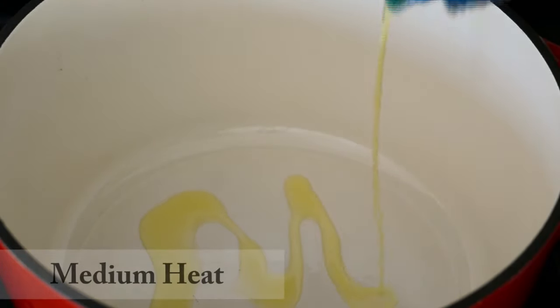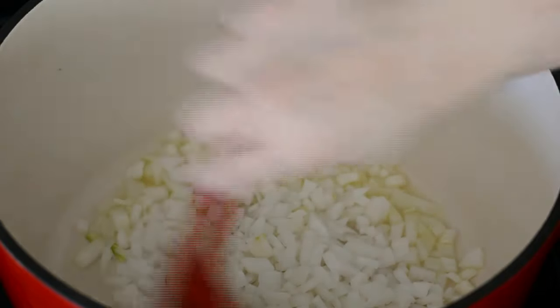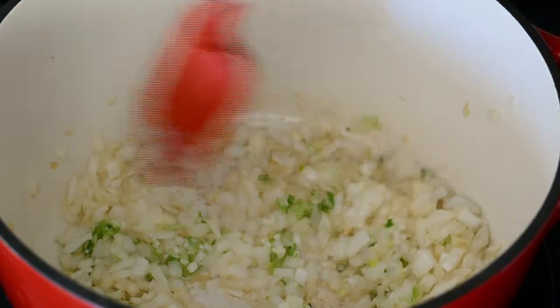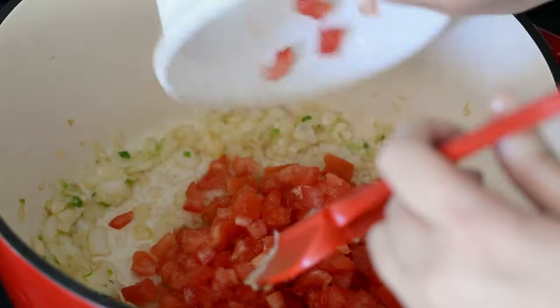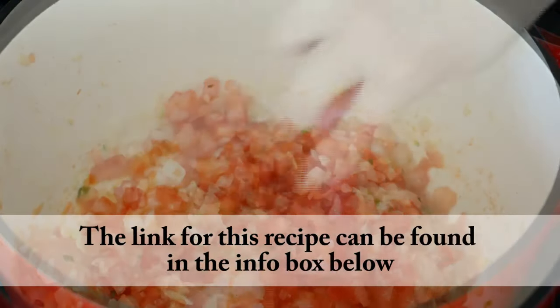In a large pot, we're gonna heat some olive oil on medium heat. Then we're gonna add some chopped white onion. We're gonna cook this for about three to five minutes, or until it's translucent. Then we add chopped green onion and chopped garlic. We cook this for about a minute or two. Then we add chopped tomatoes, give it a stir, and cook this for about five to eight minutes, or until the tomatoes have softened.